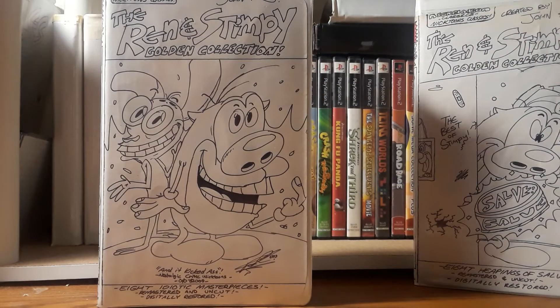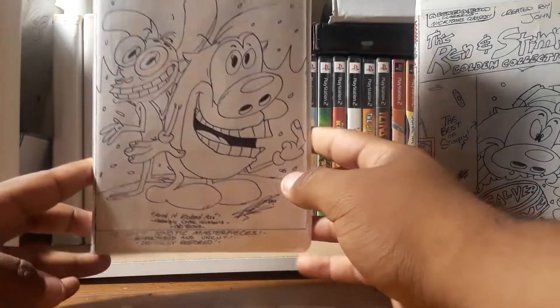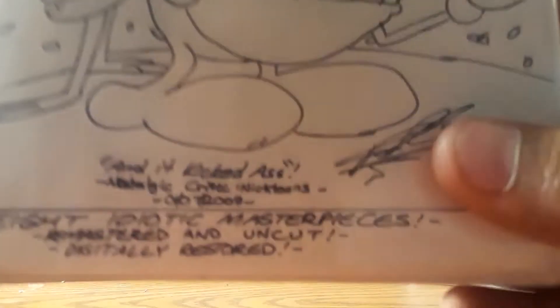I'm going to be giving these to my father as a Father's Day present, since I am going to be heading to Vegas in a few weeks for summer vacation. I will try to upload some videos over there. But this volume contains eight idiotic masterpieces.